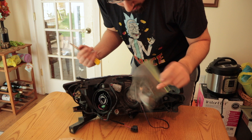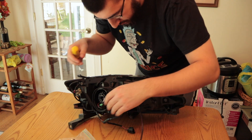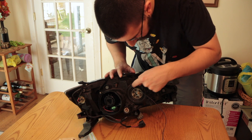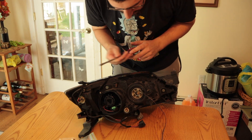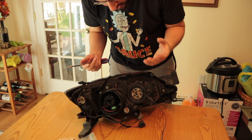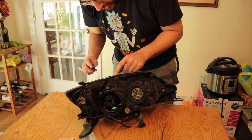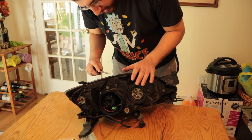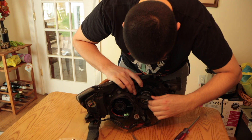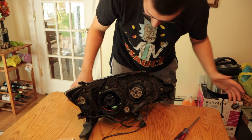I'll probably need a flathead screwdriver to pry this boot out. When you pry this apart, you want a bigger size flathead, because once the stuff is heated up it's going to be a little weak and soft, and these tabs are really small. If you use a little screwdriver, you're not evenly dispersing enough pressure between each end of the tab, and you risk breaking it. A bigger screwdriver is better.